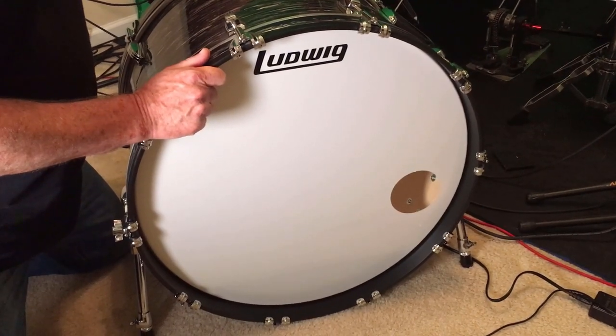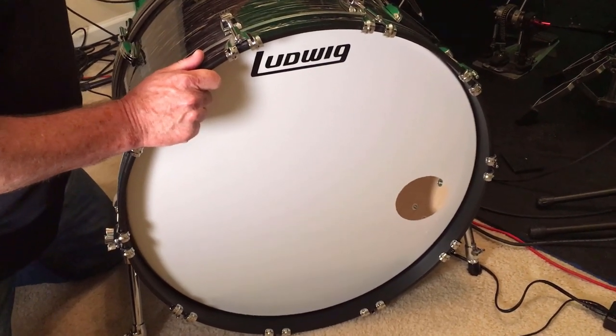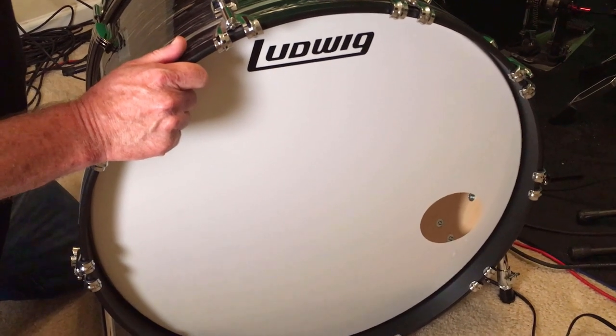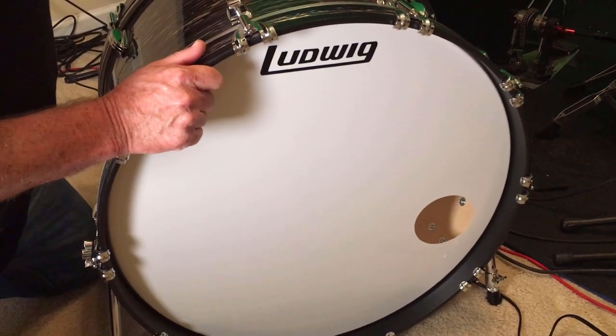Welcome everyone. I hope everybody is doing great. In this installment, I'm going to show you how to tune a 24 by 14 inch bass drum, give you some tips, and some sound clips to show you what it sounds like by itself, and then with mics and with a little bit of EQ as well, just to give you an idea of what this drum sounds like.